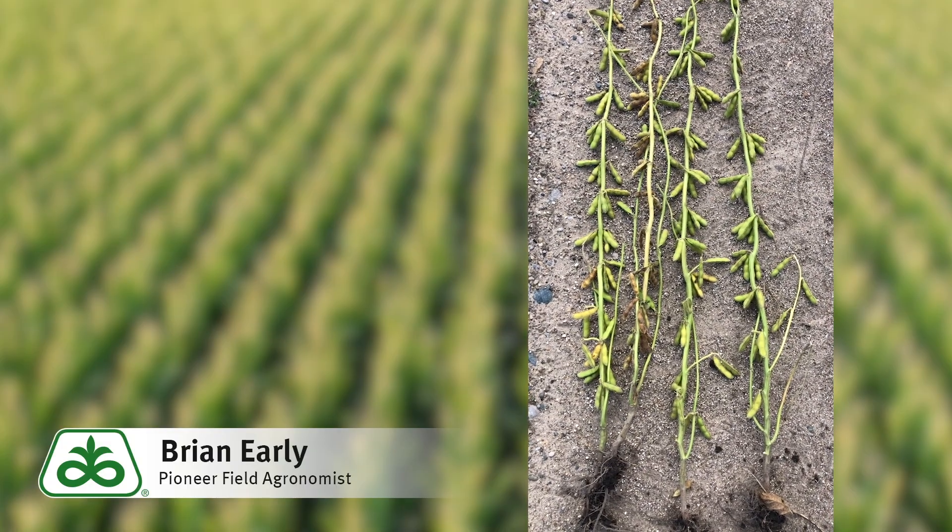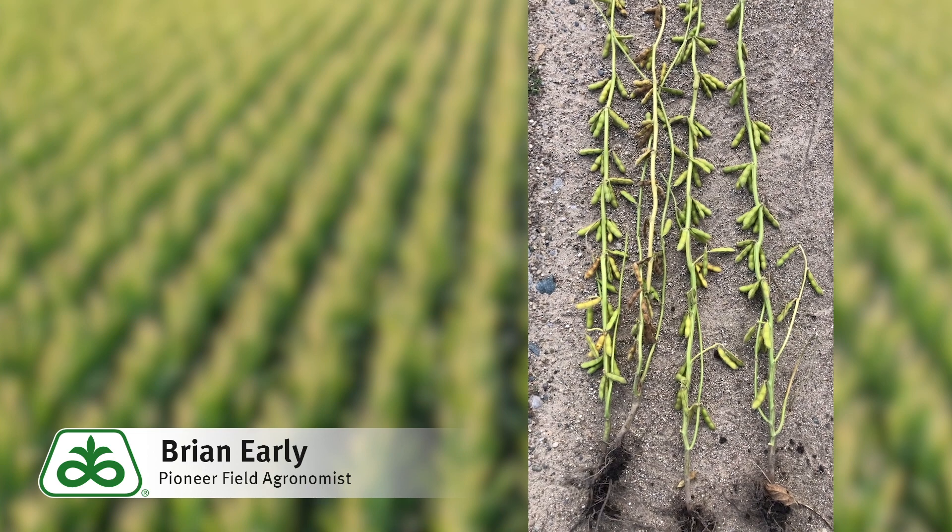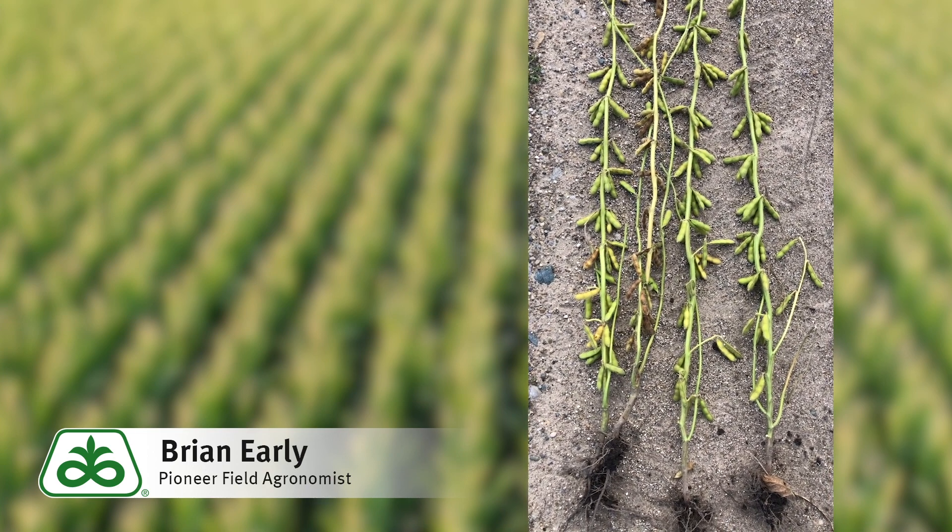This is Brian Early, field agronomist in north central Indiana. Today I want to talk about potassium removal in soybeans.